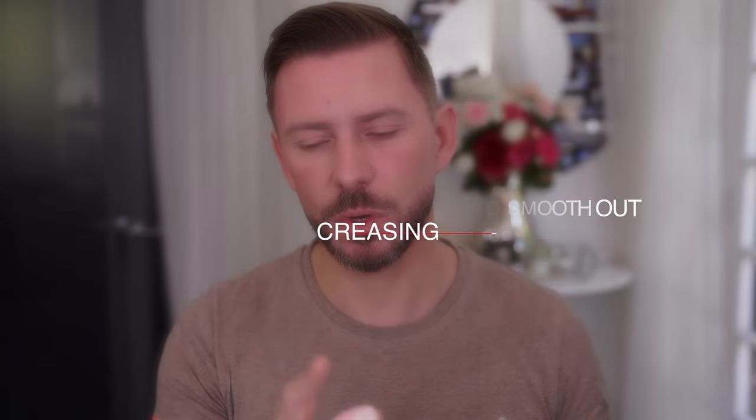Going back to the oil technique: if your concealer is starting to look horrific before you've done anything, you can add just a touch of oil to the back of your hand — a fraction of oil — and dab it across that area. Then go back in with a Beauty Blender and a bit of setting spray just to go over it and seal things in. That works beautifully.